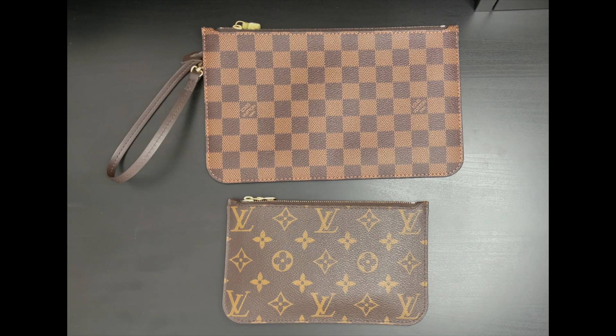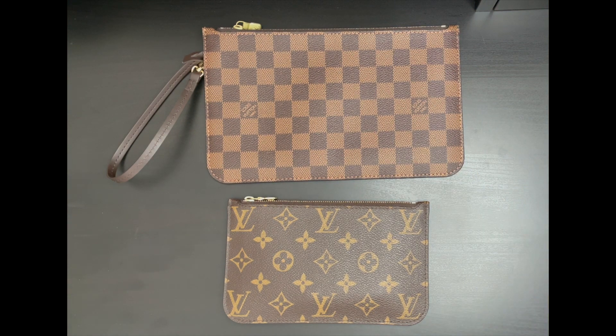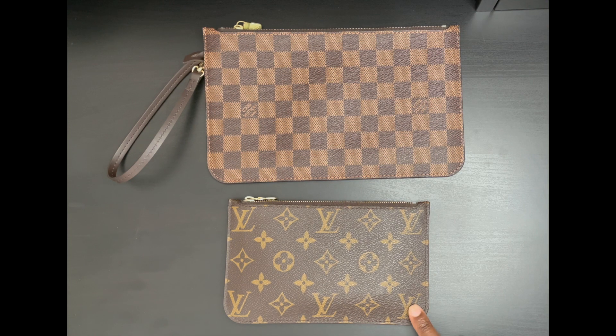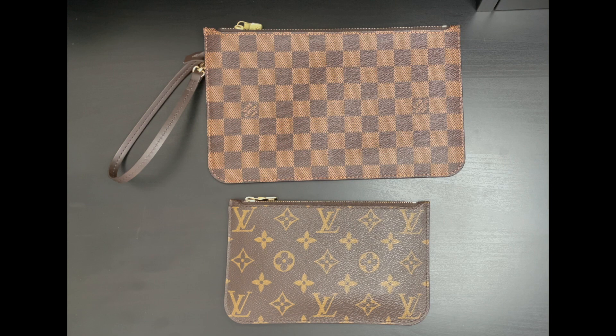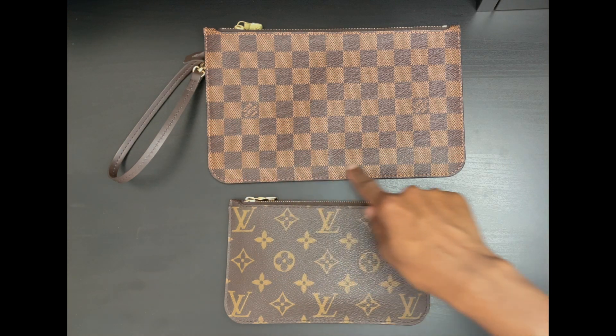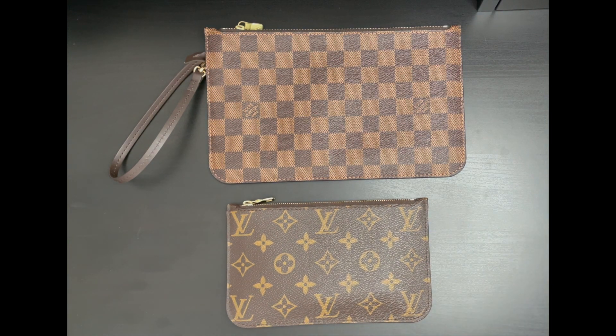Let's talk about the detailed features of each of the pouches. Whether you get the Neverfull MM or GM, the pouch that comes inside is the same — there is no difference in length. However, there is a difference if you purchase the Neverfull PM pouch, which is relatively smaller. The MM or GM pouch has a base length of 9.75 inches and 6.25 inches in height. The PM pouch has a base length of 7.5 inches and 4.5 inches in height.